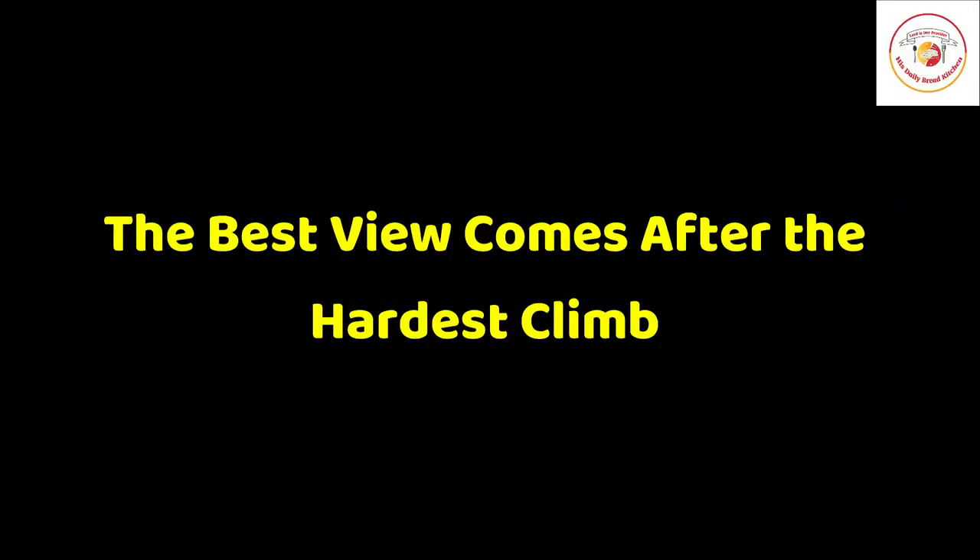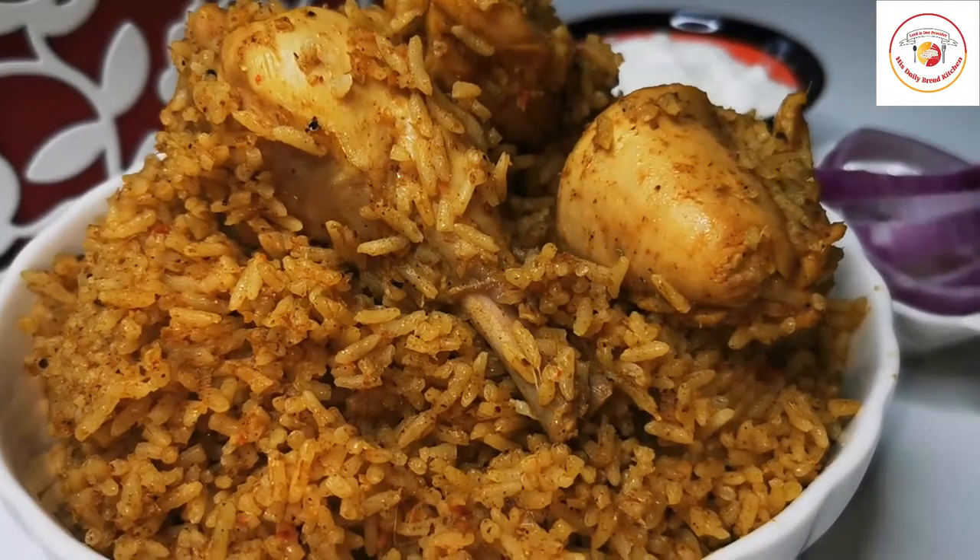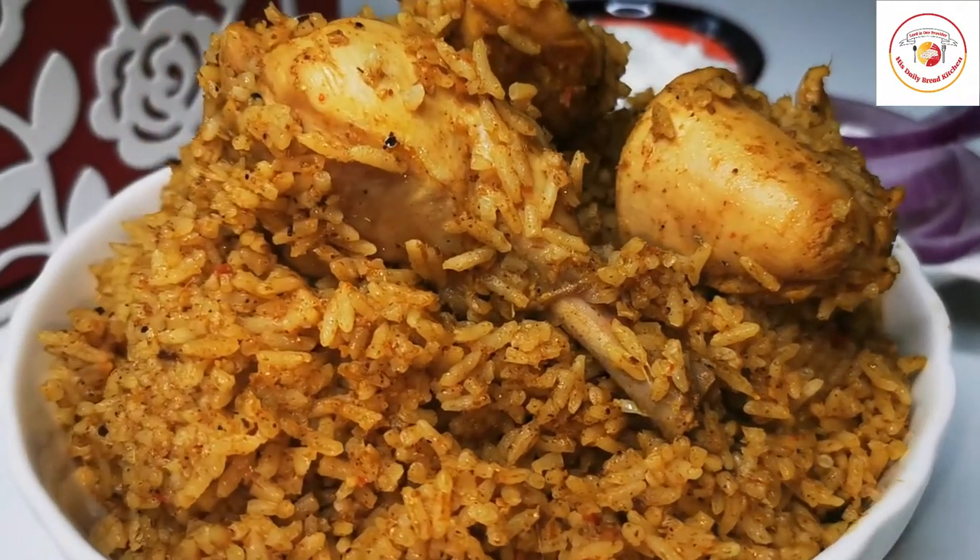Today's motivation: 'The best view comes after the hardest climb.' Very true! Thank you so much for your support. If you are visiting my channel, don't forget to subscribe and support. See you again in the next video — bye!